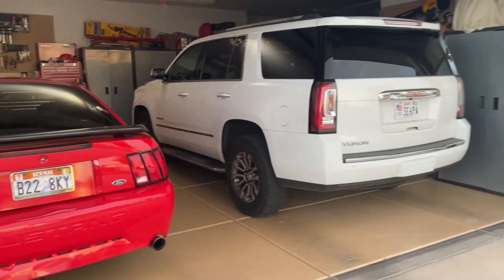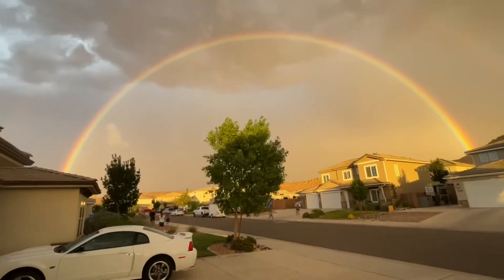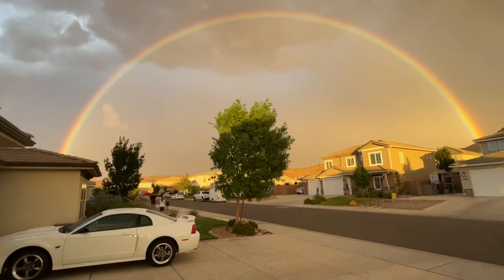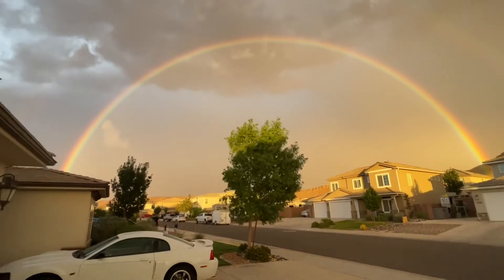Hey guys, Danny Johnson here with a channel update. We've been getting more thunderstorms every once in a while and it was really cool — but check out this rainbow. This was complete side to side, I hadn't seen one like this for quite a while, and it came out really nice.